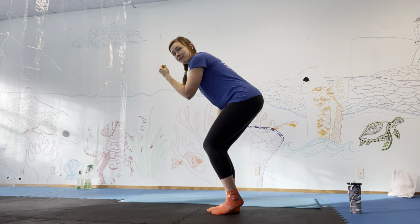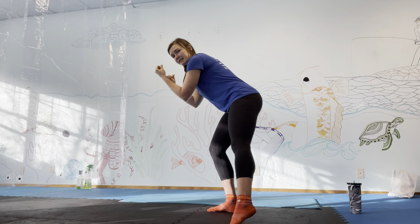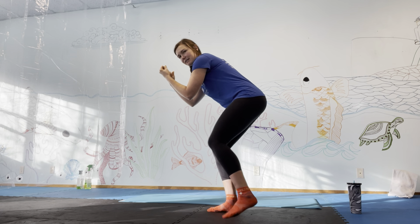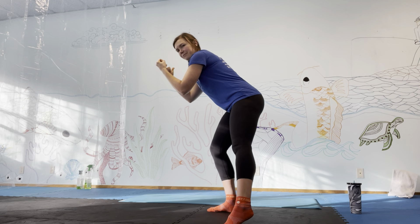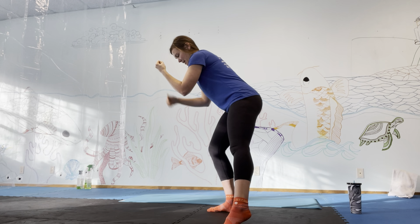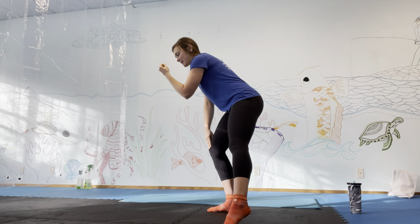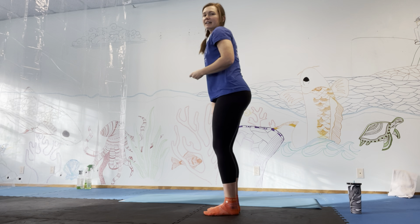Let's keep burning out that leg. The same side that you just tapped back with is going to tap out and in. Make sure that standing knee is not caving in. If it is, just do tap backs — not out to the side. And stand up, shake it out, bend one knee at a time.